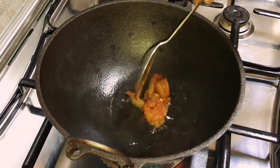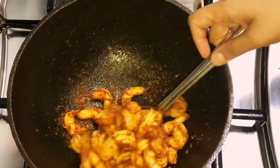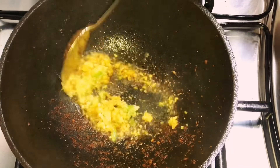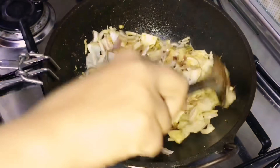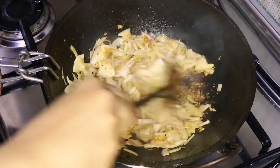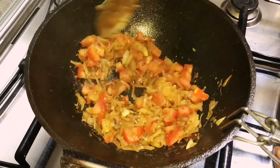Into an iron kadai add 2-3 tablespoons of coconut oil and shallow fry the prawns. After taking them out, into the same kadai add 2 tablespoons of coconut oil again. Add the ginger, garlic and green chilli paste first and sauté till the raw smell has gone. Then add the sliced onion, some salt, and a glug of water. Once the onion is well sautéed, add the chopped tomato and cook till soft.